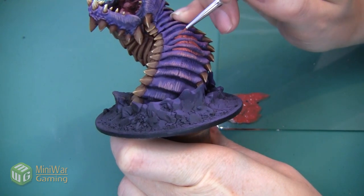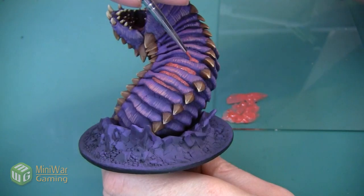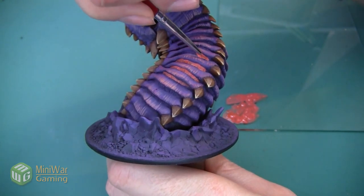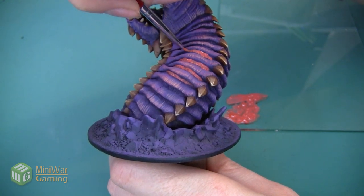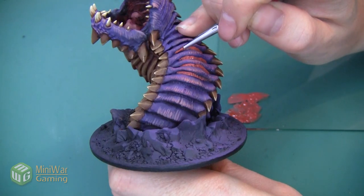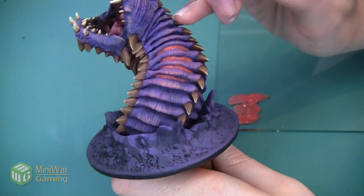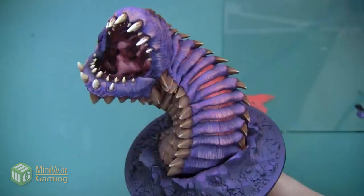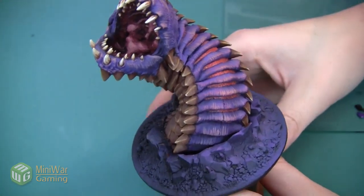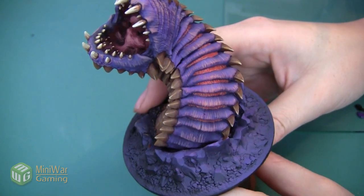Sometimes you'll see me bracing my pinky on the mini. In general it's a good idea not to touch the mini as much as possible because the oil from your hands can get onto the miniature and changes how the paint adheres. However, when doing detail work like this I really have to brace myself at as many points as possible, so that little pinky really helps me steady my hands.